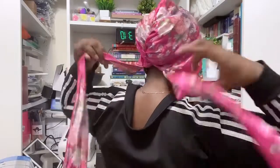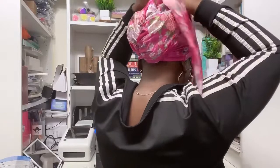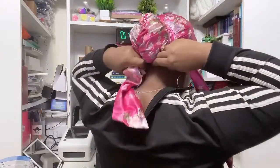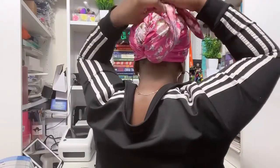Head wrap or scrap cap — this time you cross it at the back and you wrap it around your pony, then you tie your cute little bow.